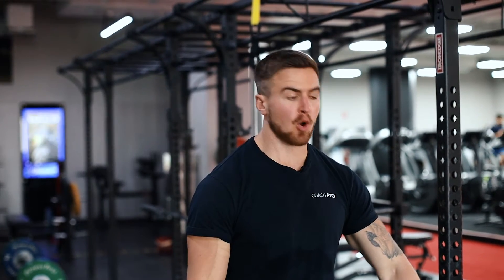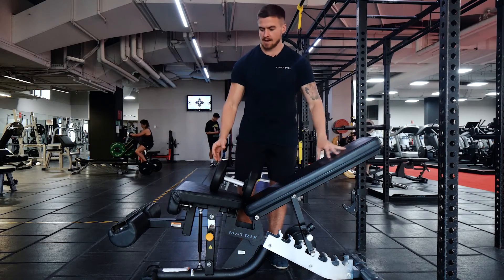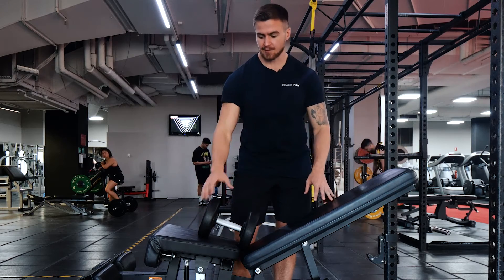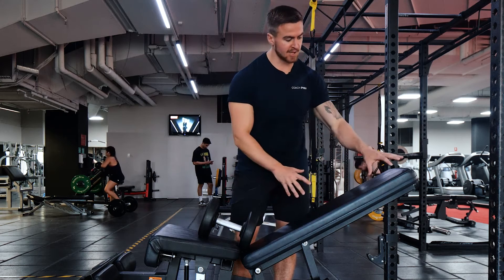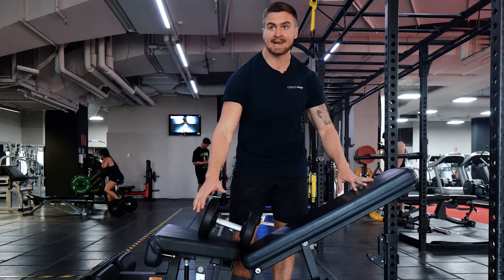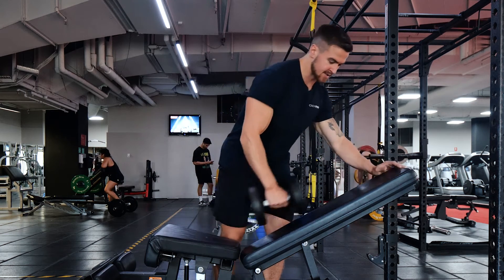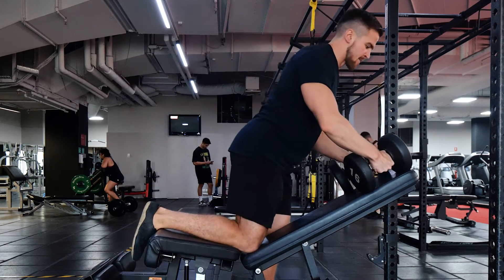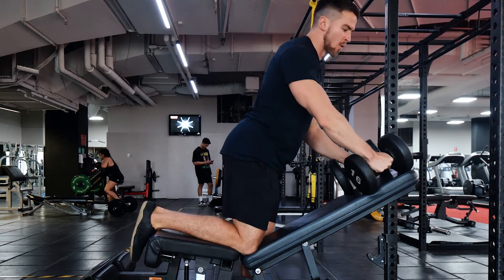Hey guys, this is coach Pyrr. In this video we're going to go through the chest supported row on an incline bench. With the setup, if you have a bench that has a bit more surface area — for example, this one allows me to support my chest but also allows me to put my knees right there on the pad — that's going to give me plenty of stability and really maximize this exercise for my rowing muscles.